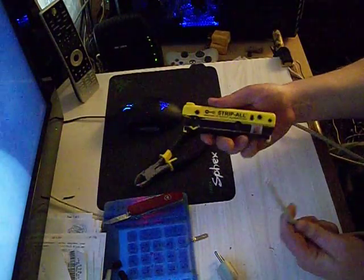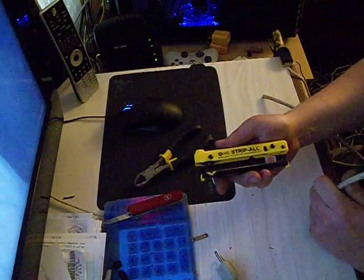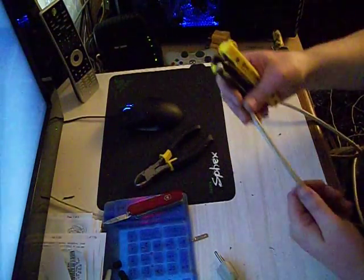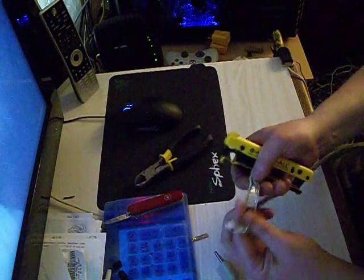I got this tool off of eBay — it's called a Strip All. You can just type in 'strip all' and you'll probably find it. It's got a little tiny blade in here and you can adjust the depth of the blade. It really works quick at stripping stuff.